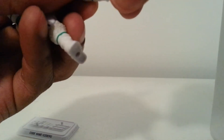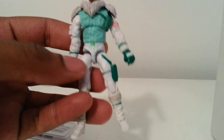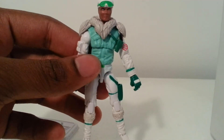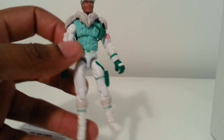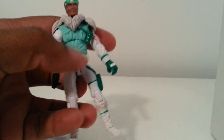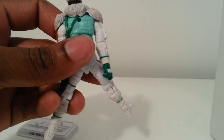No ankle rockers though. Overall, it's a pretty cool figure. The pants could have been a little bit baggier, but after looking at him, he's not a bad figure at all. I definitely like the color scheme — everything is really true to the original.